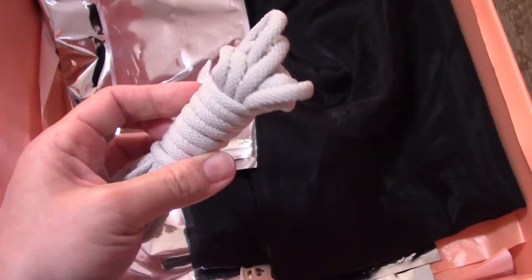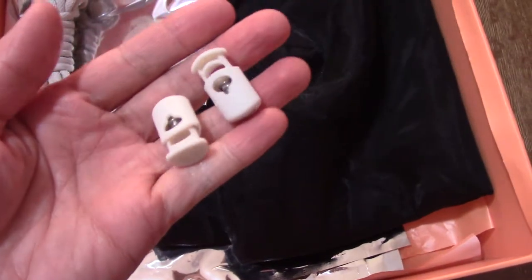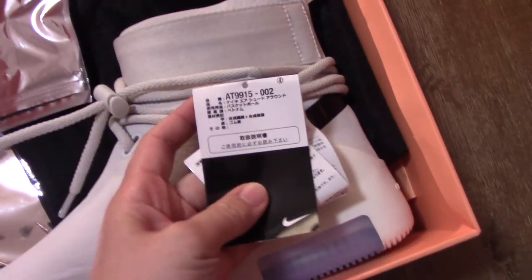This pair comes with a black bag and a small plastic bag with the actual shoe lace. On the last look, there's also a big bag and orange tissue paper that comes with the shoes. That covers all of the shoe details.